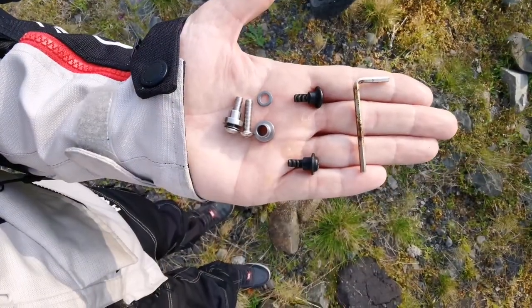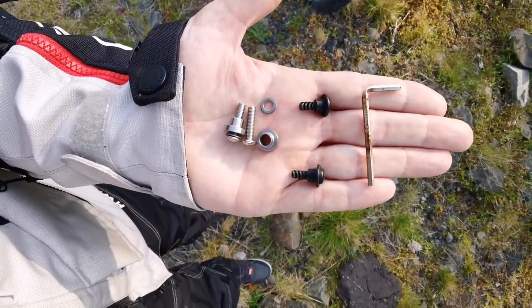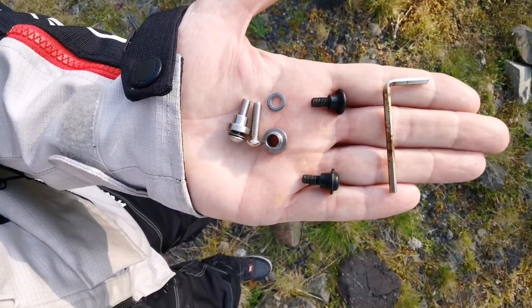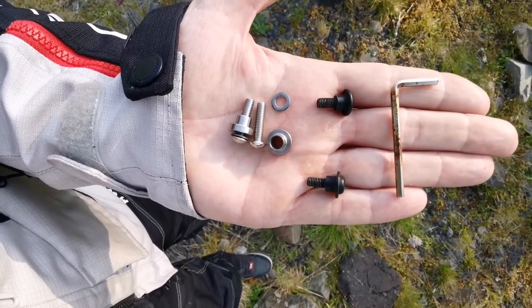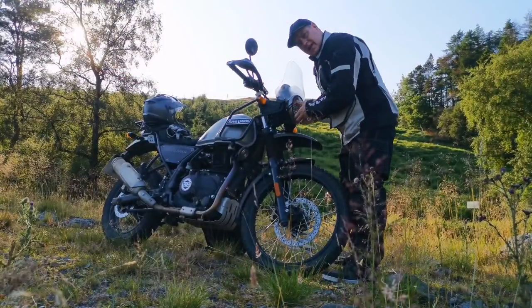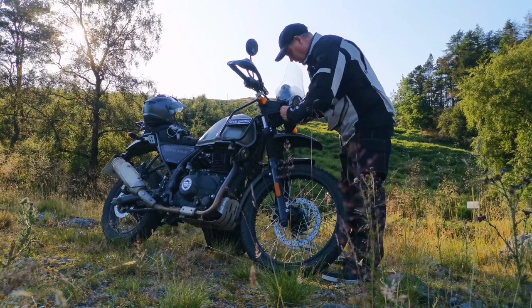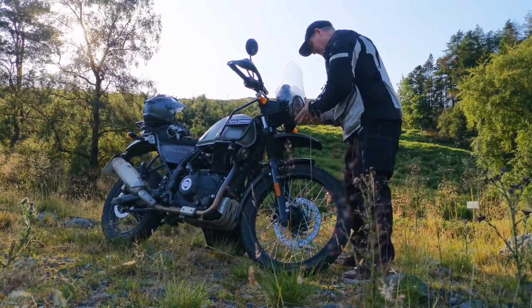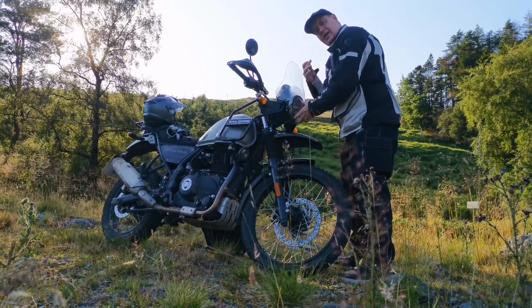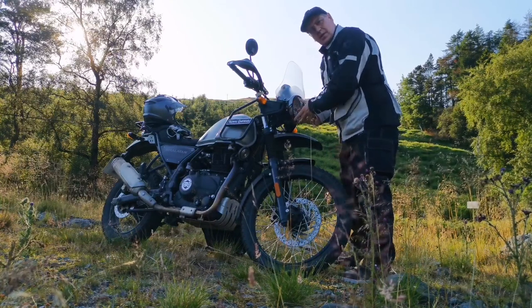I've taken the little black screws out — they've also got a little spacer in there as well, just keep them all together. I'm going to be replacing these with the longer screws with the spacers and a little washer. I'm just lining this up by hand and putting it in finger tight so that it's sitting exactly where I want it, and then I'm going to go ahead and tighten these up.